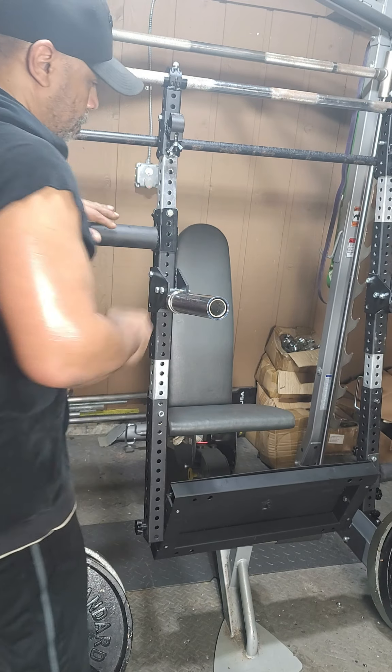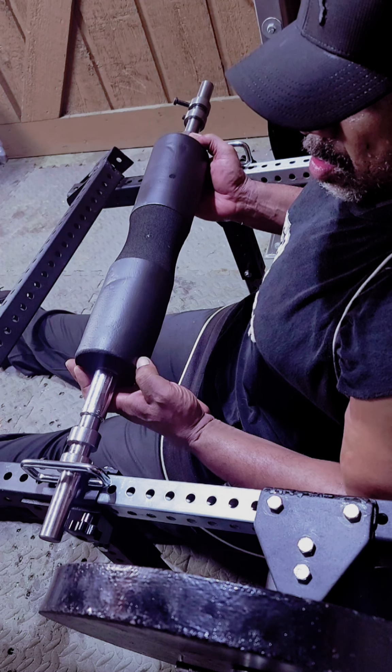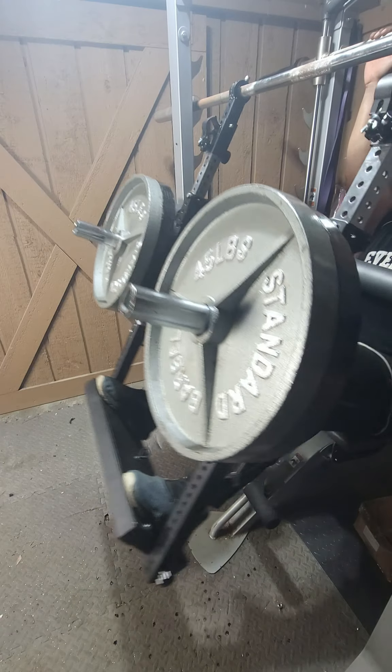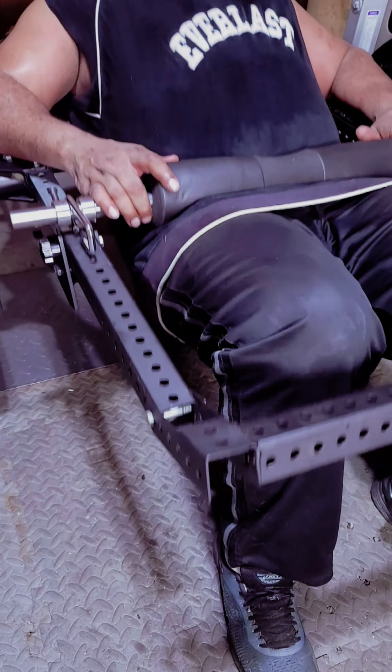This system can handle it all. Our entire all-in-one product line is designed to be truly modular and portable, from the ground up. Our new RackTracks connects to any squat rack and bar.